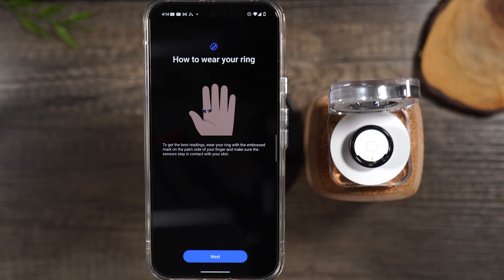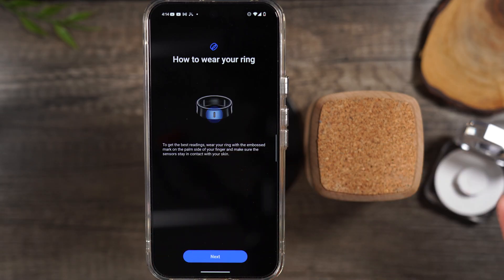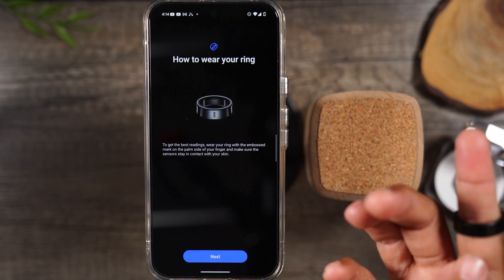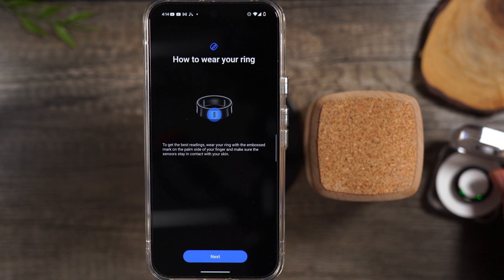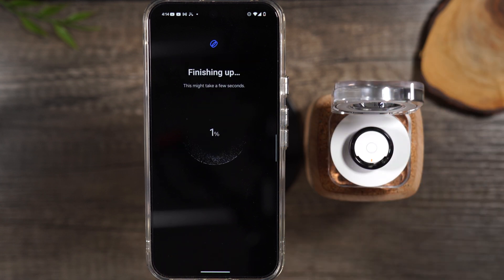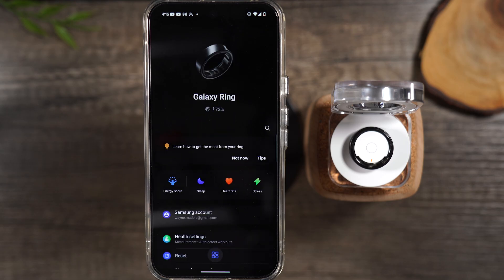Here it's showing you how to put the ring on — you'll want to make sure that you put it on your pointer finger, and you'll want this little dash in the front to face you. This is how to get the most optimum tracking: have it on that index finger and have that little dash pointing forward. Hit Next and we're basically just about done with the setup. We are now all set.